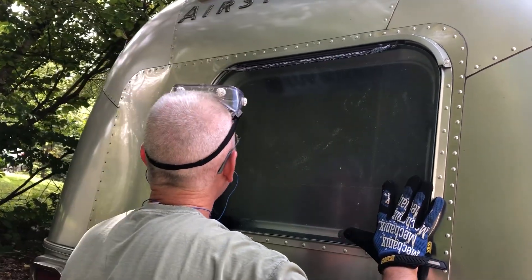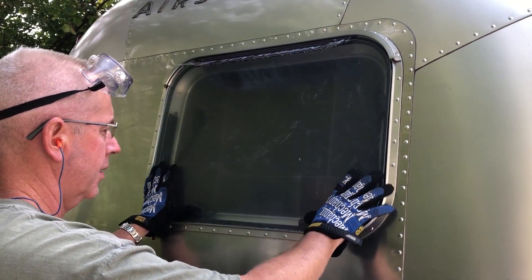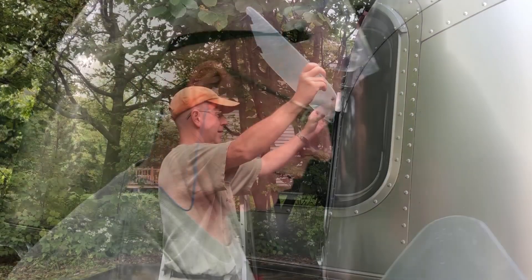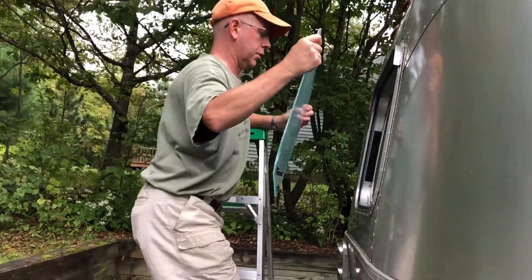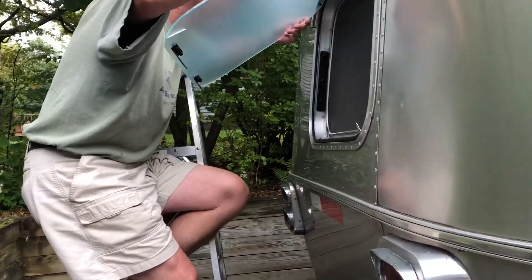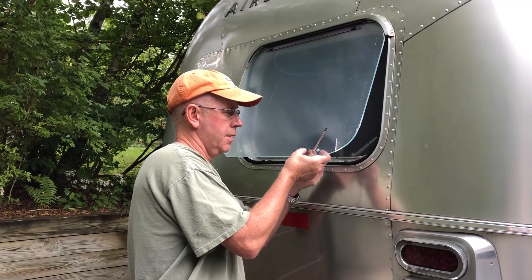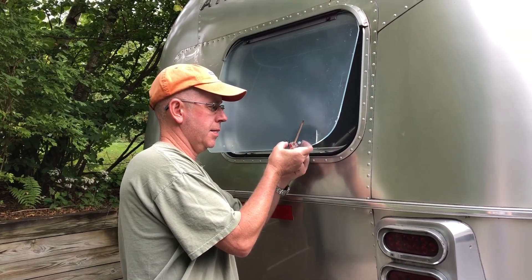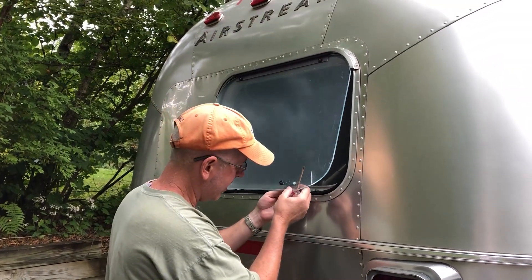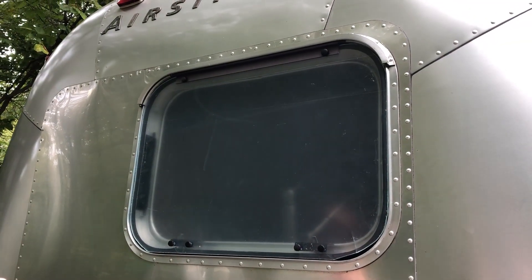It looks like it'll fit — close enough for government work. Next step is to mark those screw holes, so it looks like you're fitting the completed window with the hardware on it. We put these on upside down so they hit — we're gonna fix that. There it is — it'll work, one crappy cut corner but it'll work. I'm amazed — I think that's awesome. All right, ready to go.